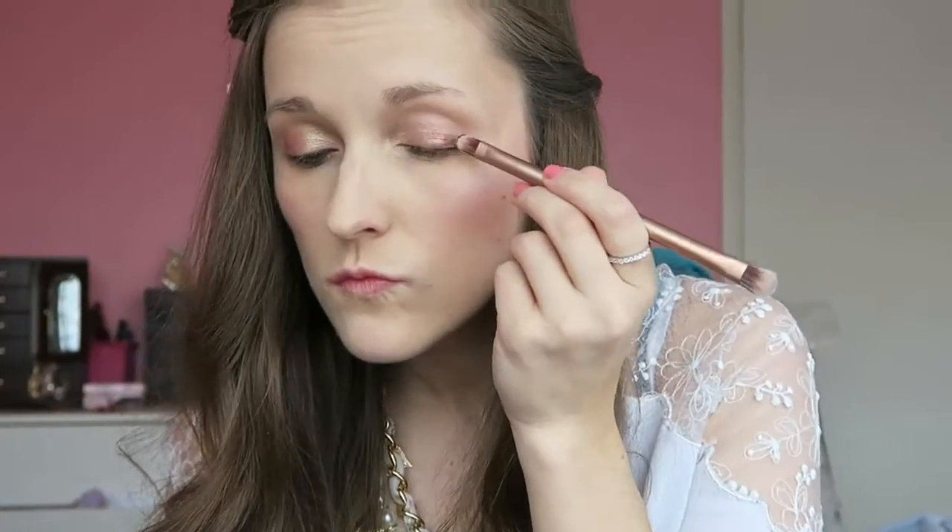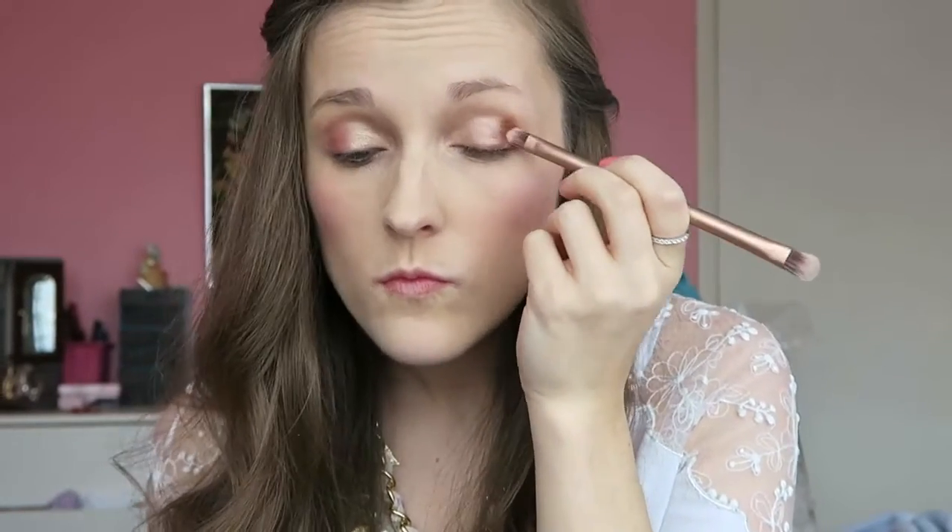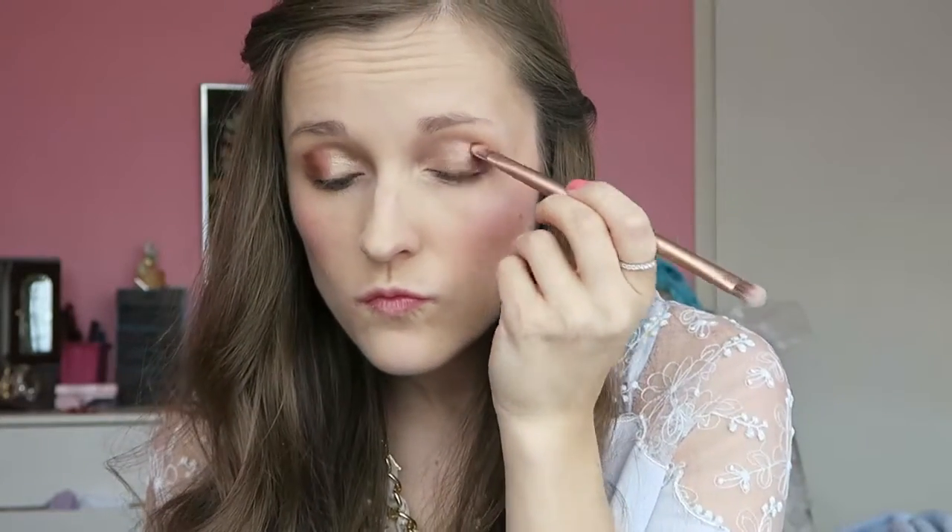I'm going to be using number four on the outer edge of my eye, and now I'm just going to blend these together.